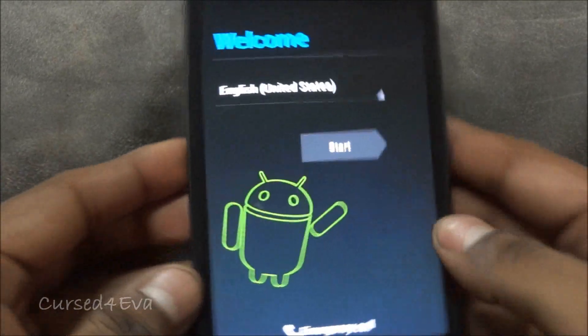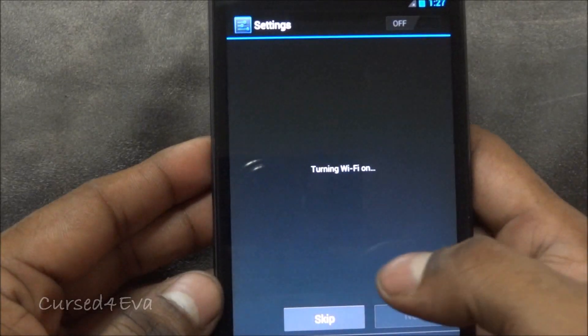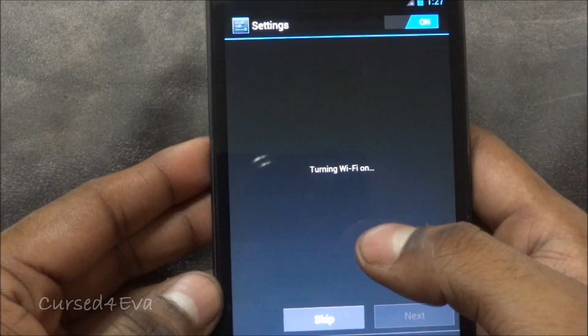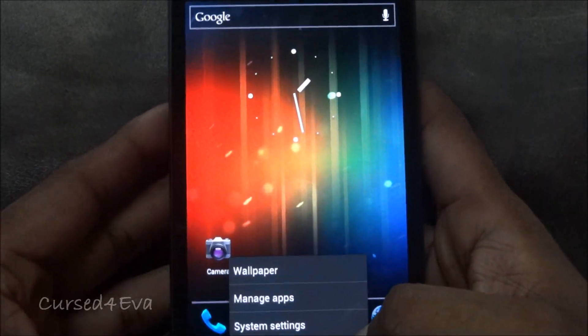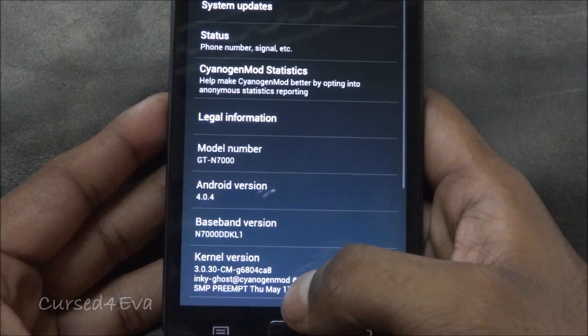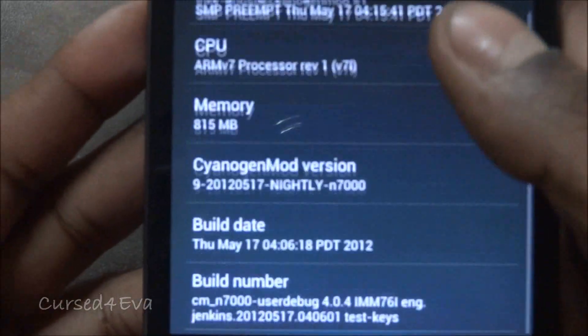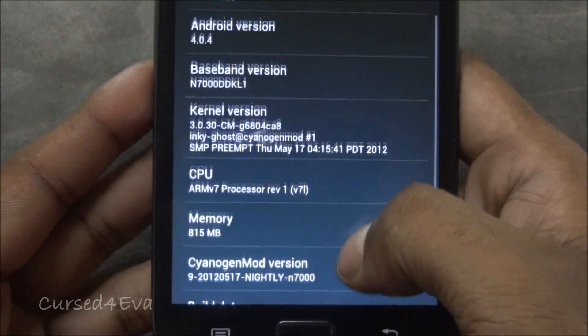There we go guys, we are up. Let me quickly go into system settings, about phone — and there you see we are on CM9 right now.